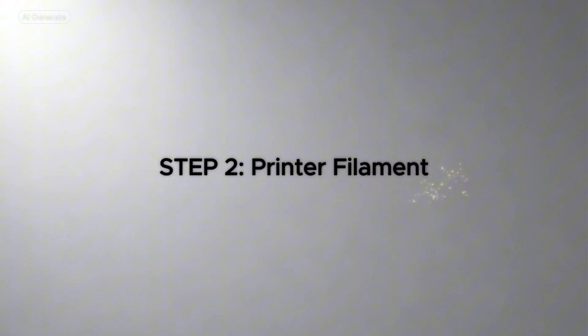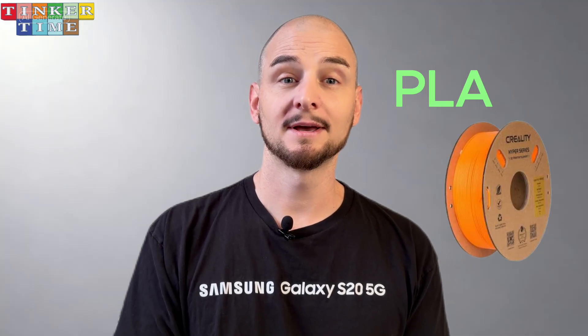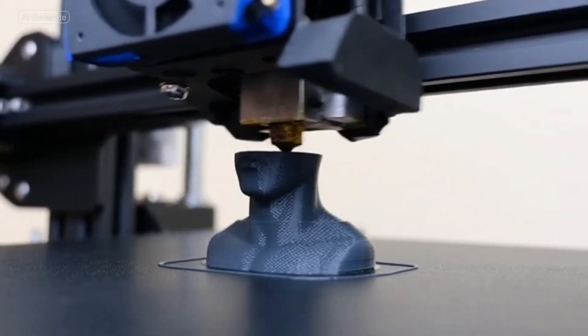The second step is selecting the right filament for your printer. Now that you have your printer in mind, you'll need the material to print with — think of it as the ink for your 3D printer. The best material to start with is PLA filament. Why PLA? It's affordable, easy to work with, and non-toxic. It's ideal for those first prints and offers a great surface finish.